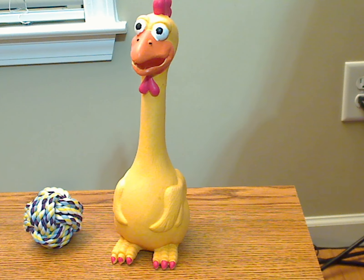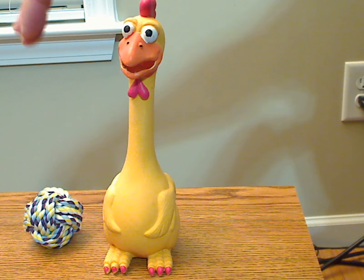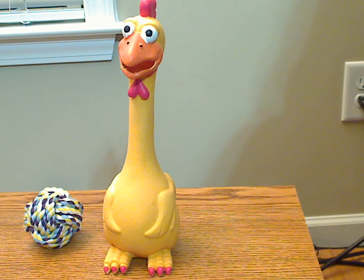It's a good quality latex toy. Like I said, it comes with the rope ball thing there. And the dog really likes to squeeze it and make the noise. It's a cute, funny looking way that gives you a laugh when you see the dog's reaction.